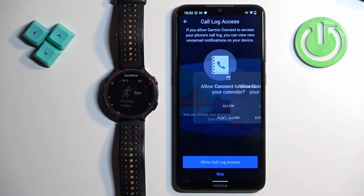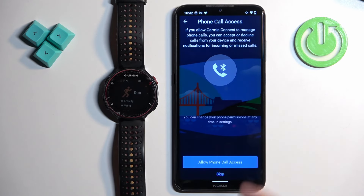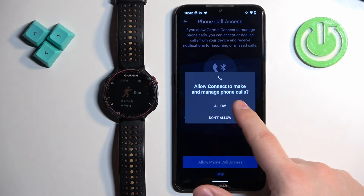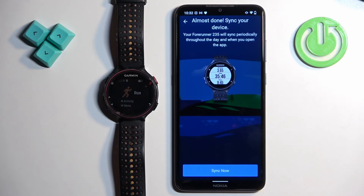Next is call log access, which is useful if you want to see notifications about calls and who's calling you. You can tap Skip or 'Allow Call Log Access.' The same applies for phone calls and messages. Once you're done with the permissions, tap 'Sync Now.'